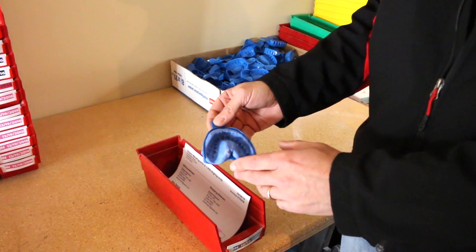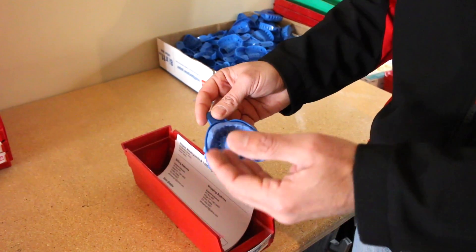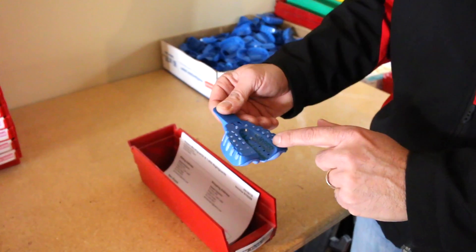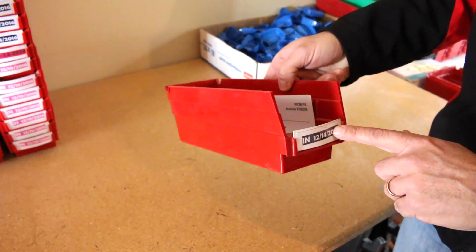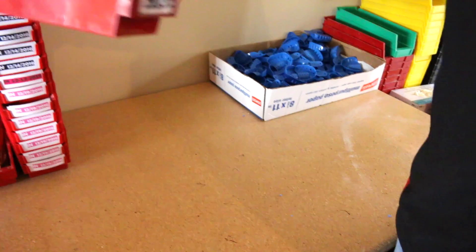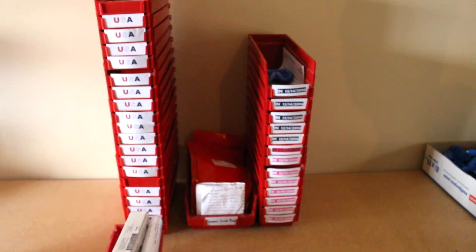Once your kit and impression is checked in in our computer system, we're going to take that impression, disinfect it, and then label it with your order number and your name. It then goes into a color-coordinated tray. The date is put on it so that we know what day it came in and what day it's going back out. And we stack them up here, ready and waiting to get poured.